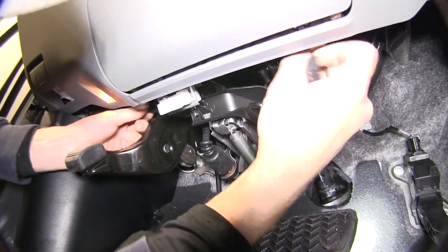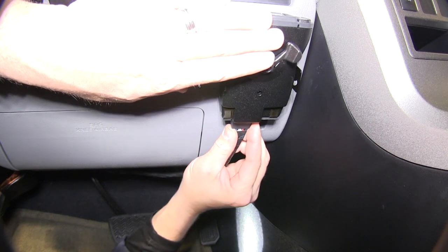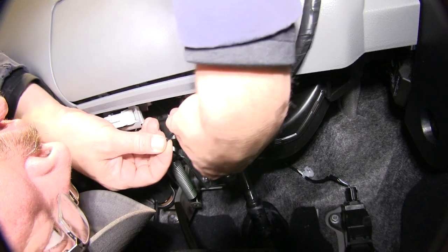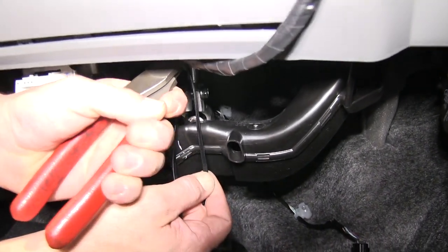Now with those connections made, we'll go ahead and route our wire back over to the brake controller and install it into the back of the brake controller. Now with it routed and installed, I'll go ahead and use a couple of black zip ties to secure our wiring up underneath the dash, then cut off the excess from the zip tie to clean up our install look.